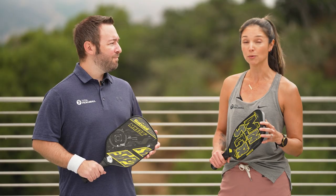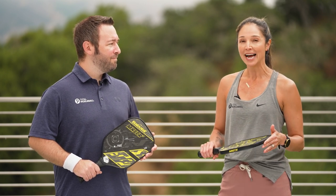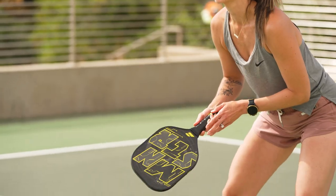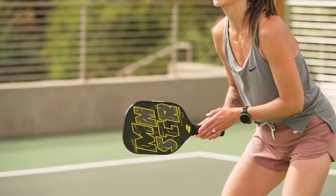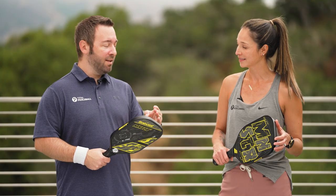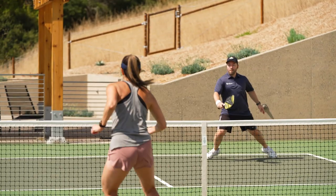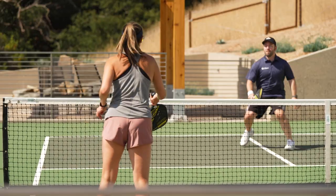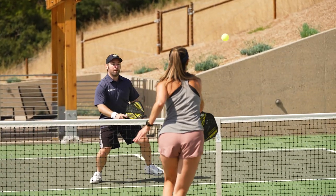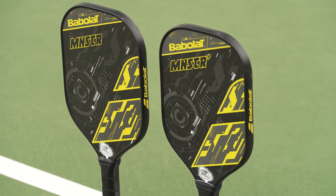I found both paddles to be really comfortable in hand. I come from a non-racket sport background so I need all the surface area possible. I did find the Plus model to have a little bit less of a sweet spot, so for accuracy I really liked the standard model. What I liked about the Plus model was that extended length — coming in at 16 and a half inches, I felt like I had the reach I needed when pushed out wide or getting to a short ball at the kitchen. The paddle surface on the Plus is a little smaller than the standard, but I didn't find any issue finding the sweet spot.